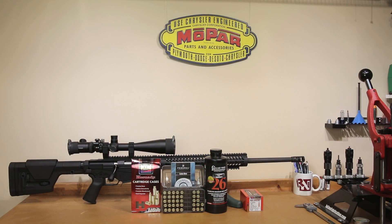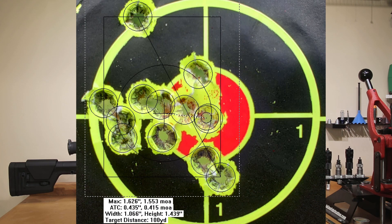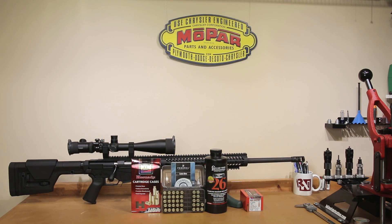Welcome back. Our overall group size was a very non-spectacular 1.553 MOA. When we were testing this last time, we put 25 rounds into 1.7 MOA. So getting 12 rounds into 1.5 MOA is certainly not a spectacular feat, but let's talk about the velocities anyway.